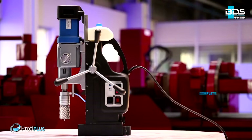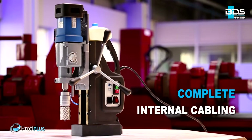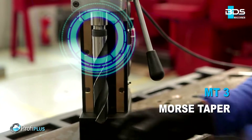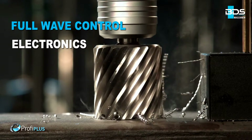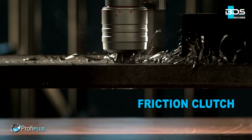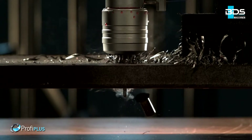Carbon brush wear control indicator. Complete internal cabling to avoid accidents. Heavy duty Morse Taper 3 machine. Full wave control electronics for steady watt even during drilling. Unique friction clutch which prevents cutter breakage. Advanced motor overheat protection for safety.